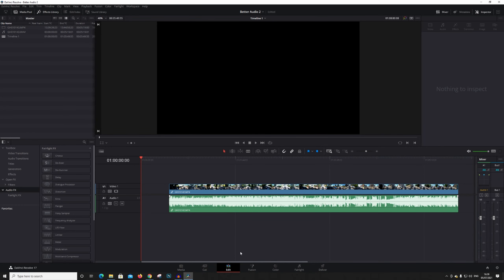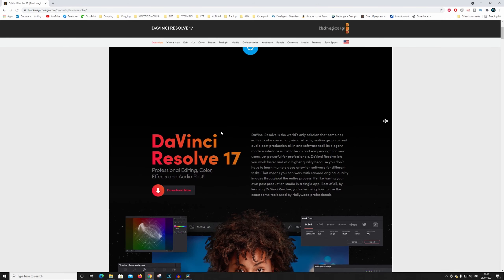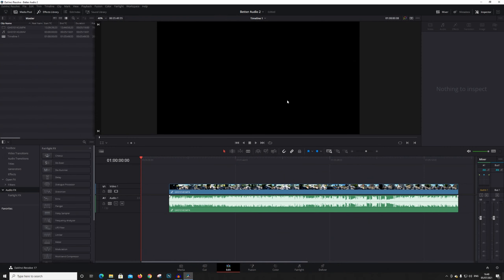Right guys, we are now in my editing software — DaVinci Resolve. I think it's version 17. This is free software available from blackmagicdesign.com. All you need to do is go there, hit the download button, and choose DaVinci Resolve 17 — that one is totally free. The Studio version is not free; it's about 500 pounds. Just click Downloads for Windows and you'll end up with the same version that I have. I highly recommend this software — it is absolutely brilliant.